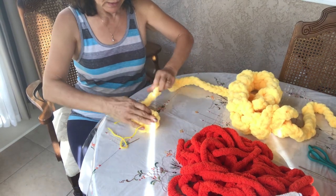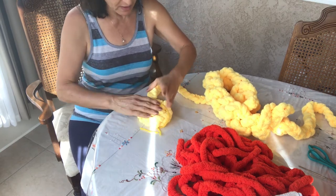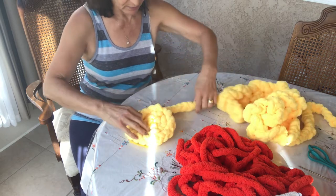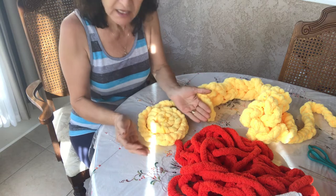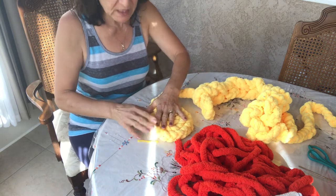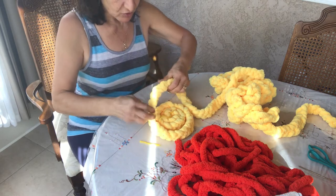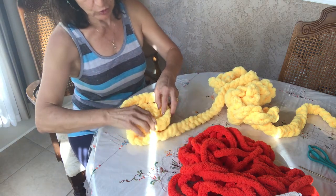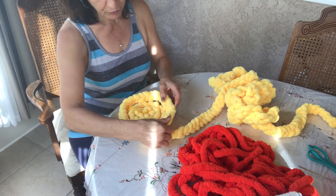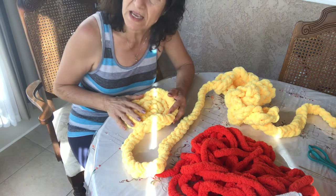When you twist like this — which will be the bottom part — make sure the braids go round and round in the same direction. At the end, when it starts to grow, if you pull your thread a little harder it becomes more like a basket shape. If you keep it loose it stays flat, and then you can do the sides to make a regular round basket.